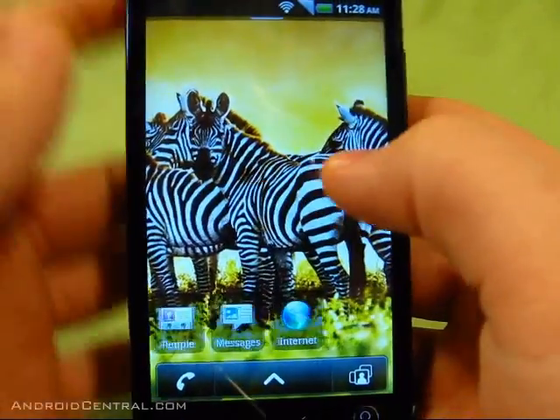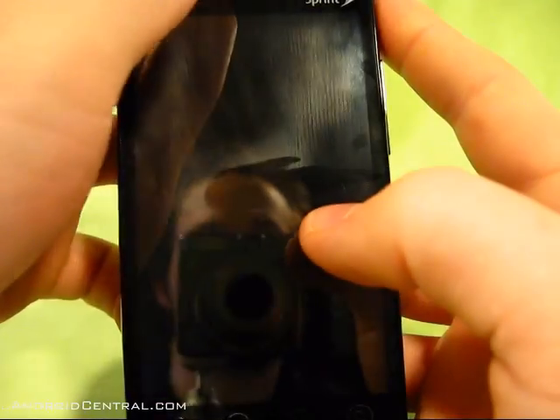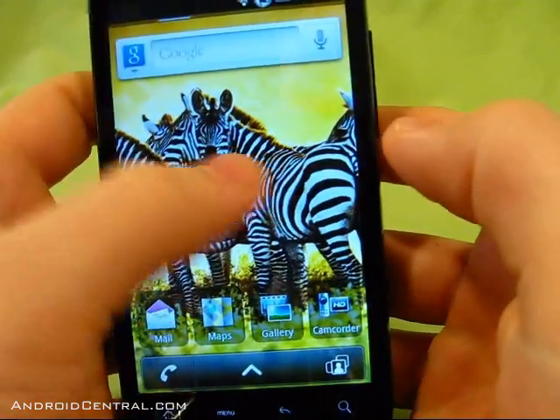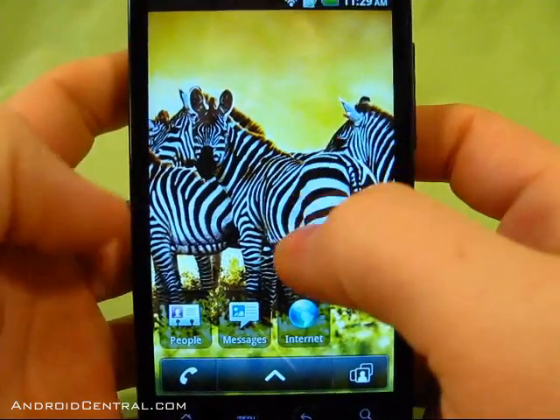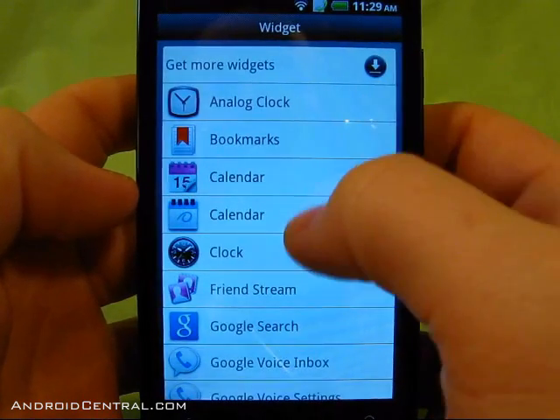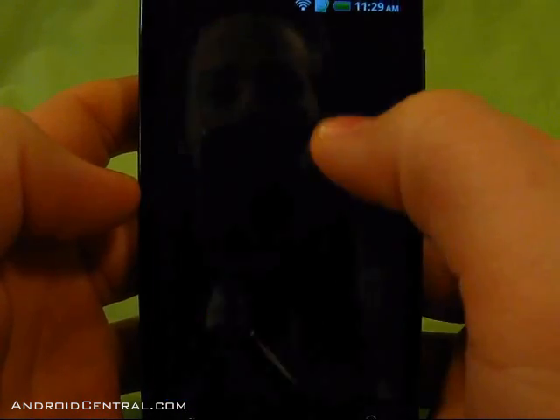Hey everybody, Jesse for AndroidCentral.com here taking a look at the MyTouch 4G ROM that was ported over to the Evo. It works pretty well, has a few quirks and a few things that don't work, but it's pretty usable. You wouldn't want to use it as a daily driver yet, but it has a few things worth checking out.